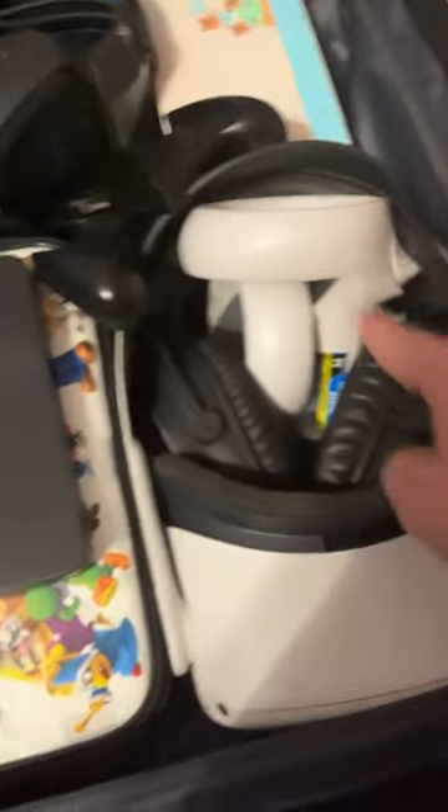This is what I'm bringing electronically to the beach. Wait, before I open this, subscribe. I have my Oculus headphones, my controllers, Nintendo games, my Nintendo, and this Nintendo thing. Under this I have the charger from Oculus and an HDMI cable.